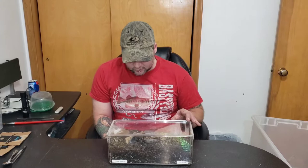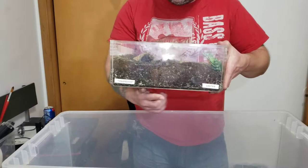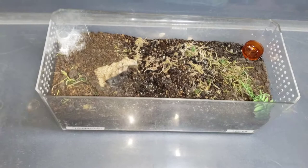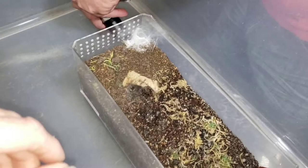First thing we're going to do is get it in this big bin here. Now these guys are a fossorial species and they require a decent amount of substrate and you basically never ever see these things. So what we're going to do is try to get him out of here, get him in a catch cup, and then go ahead and make up the new enclosure. Most likely he's back down in this corner — he's got a nice web tunnel down there but I don't see the spider at the moment, so we may have to dig this guy out.